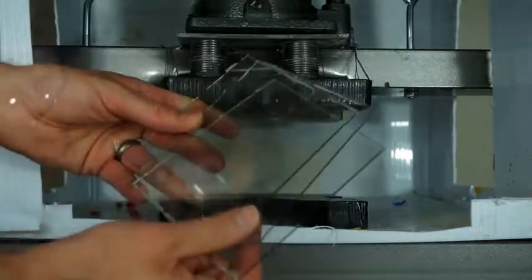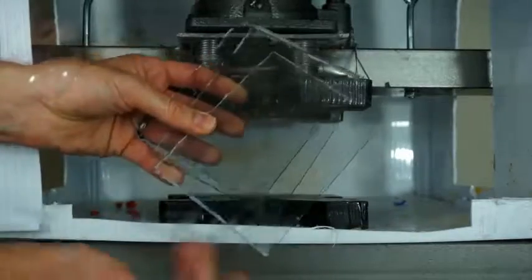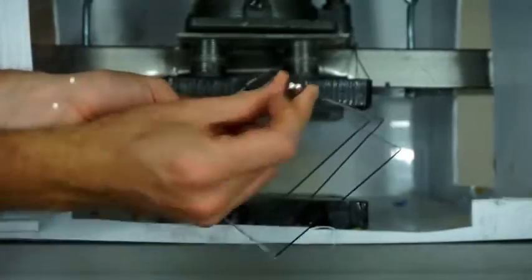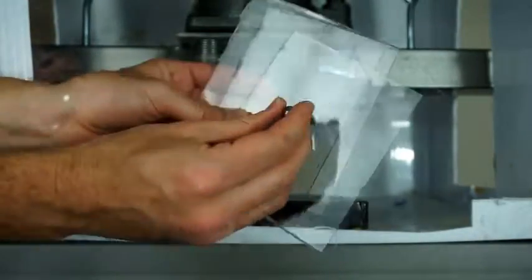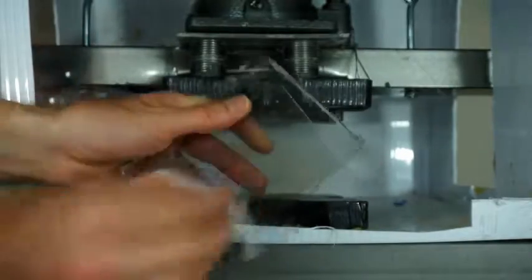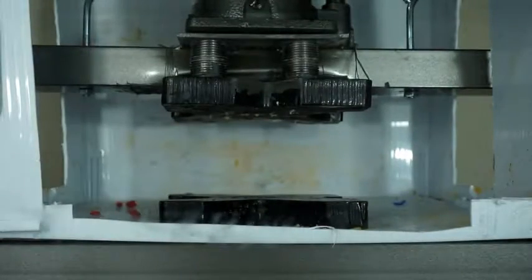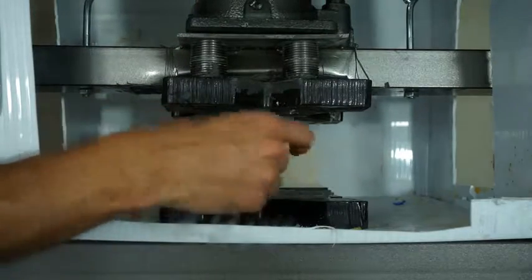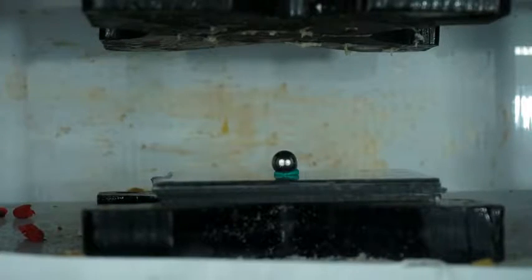Today I'm gonna be crushing bulletproof glass, or polycarbonate. I'm gonna stick a ball bearing on it and try to press the ball bearing into the bulletproof glass and see if we can get it to go through it with more force than a bullet. We got our bulletproof glass here and my steel ball bearing here on top. Let's see if we can press it through it.